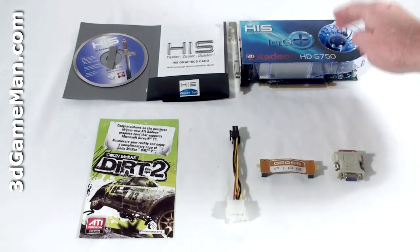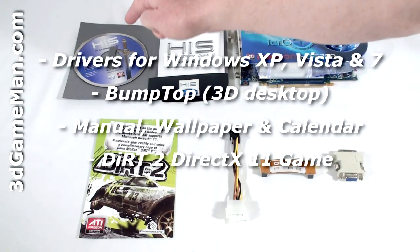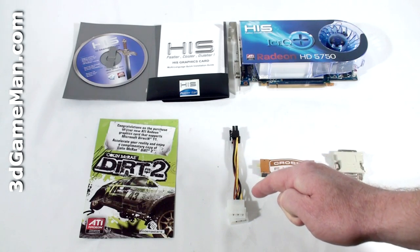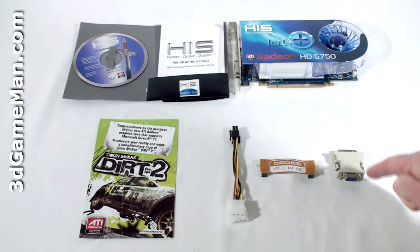What's included with the HIS HD 5750 video card is an installation guide, software and drivers, a case badge, a DIRT 2 DirectX 11 game coupon, one 6-pin power adapter, a crossfire bridge, and a DVI to VGA adapter.